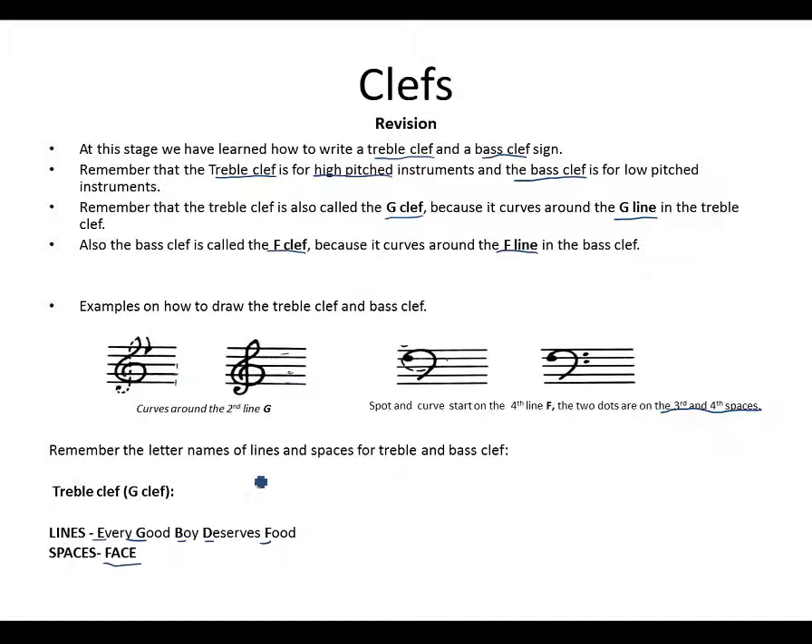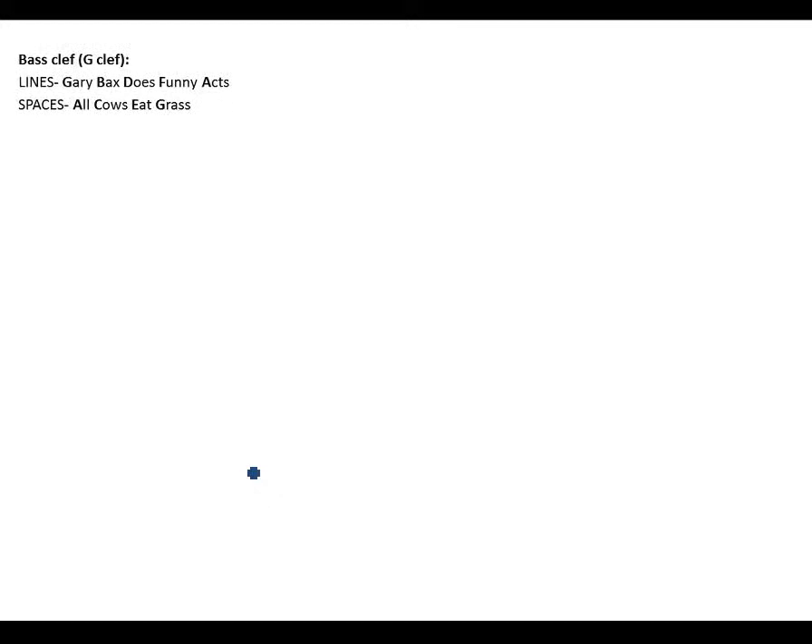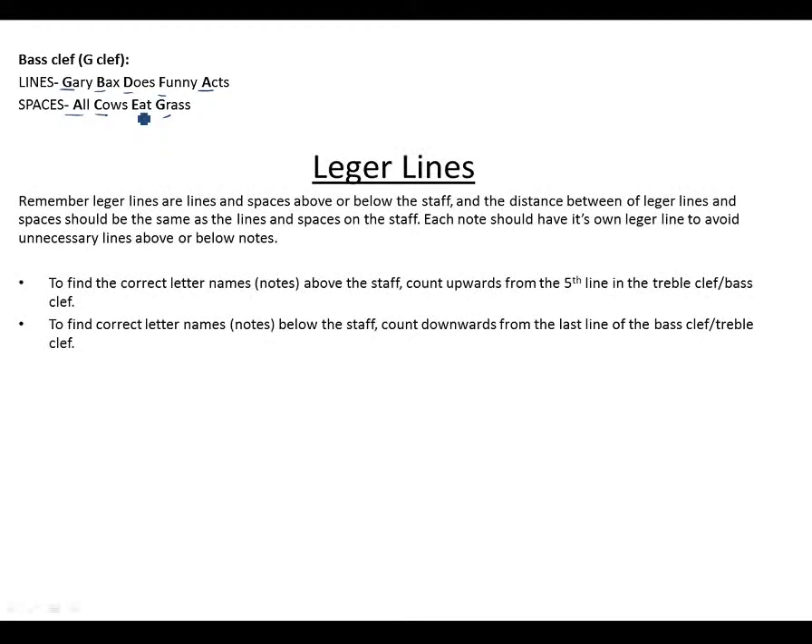For the bass clef lines, we used 'Gary Bex Does Funny X' — you can create your own phrases. G is the first line, B the second, D the third, F the fourth, and A the last line. For the spaces: A for the first space, C for the second, E for the third, G for the fourth — 'All Cows Eat Grass.' These are the lines and spaces for both treble and bass clef.